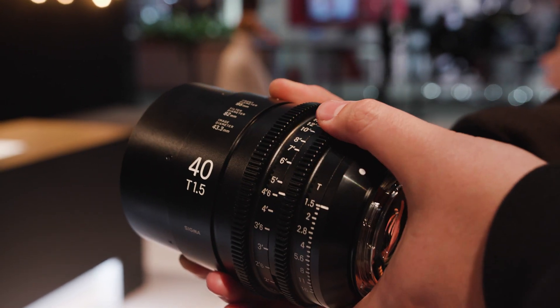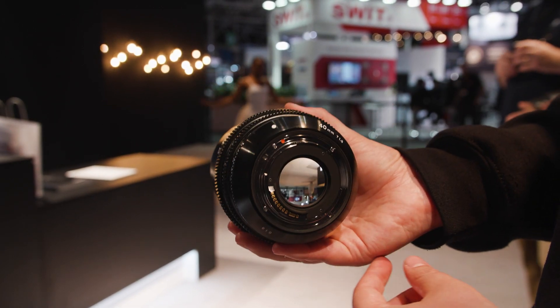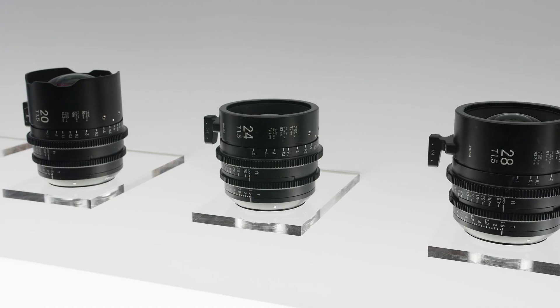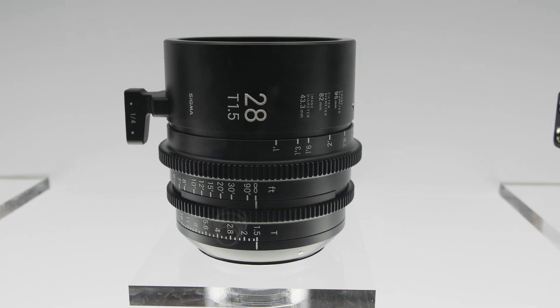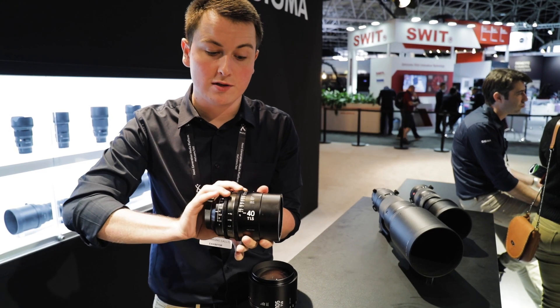So we go from 14mm all the way up to 135mm in steps of 10mm. The nice thing about the family of Cine primes is they're all T1.5s, apart from the tops and the bottoms — so the 14mm and the 135mm are T2s. Same sort of construction: metal build, 95mm front diameters, and 180-degree focus throws on them as well.